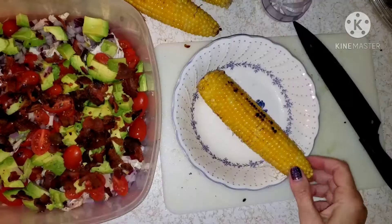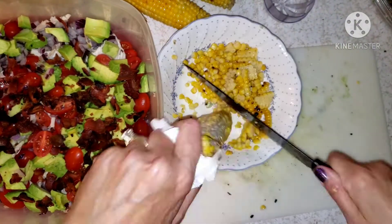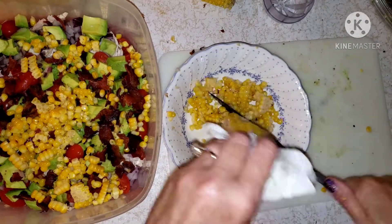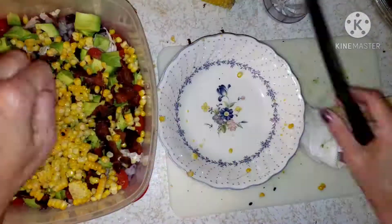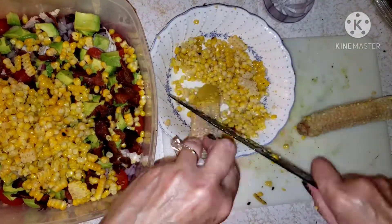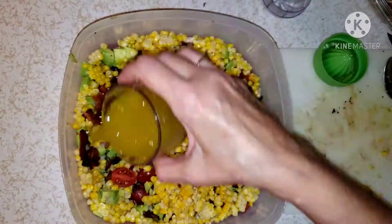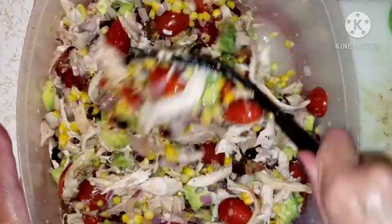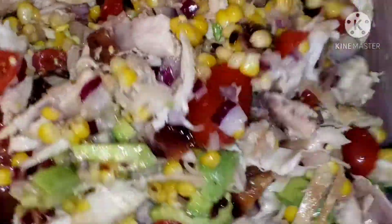Now I'm going to add a little bit of salt, then take the corn off the cob and throw it in. I boiled and grilled five corn on the cobs but I'm only using three, saving the rest for later. Now I'm adding the dressing. I was supposed to add cilantro but I don't have any — hopefully I'll pick some up later, but it's fine without it as well.